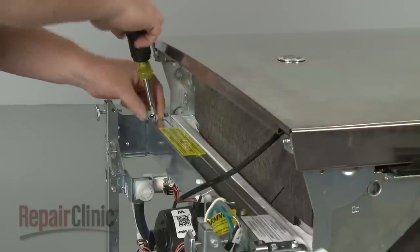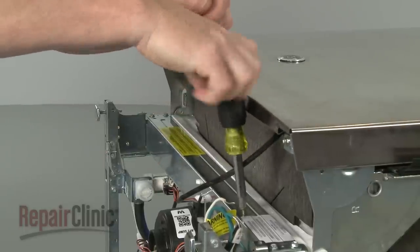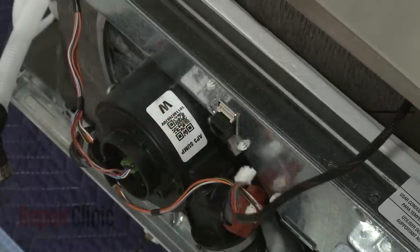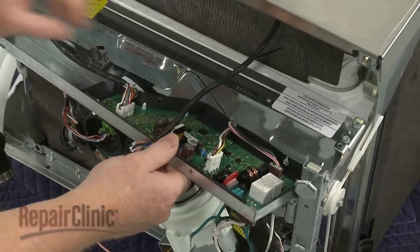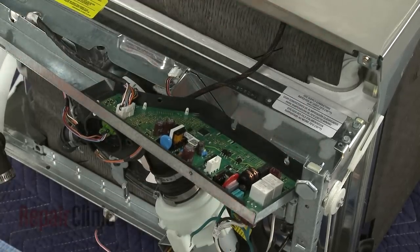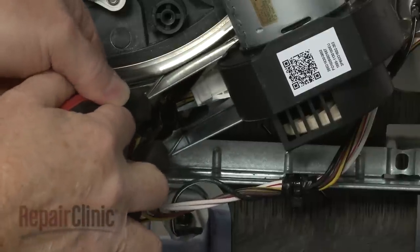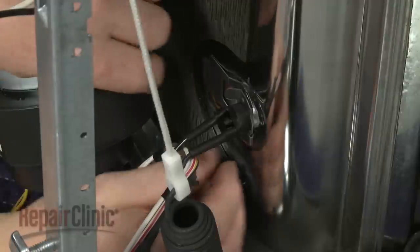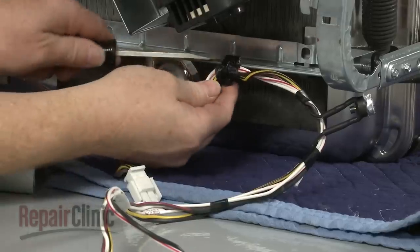Next, remove the two inner screws securing the control board support panel. Disconnect the door wire connector from the panel. Pull the support panel out and disconnect the main control board wires. Next, disconnect the heating element wires and the circulation pump wire connector. Detach the thermistor and unclip the harness to fully remove.